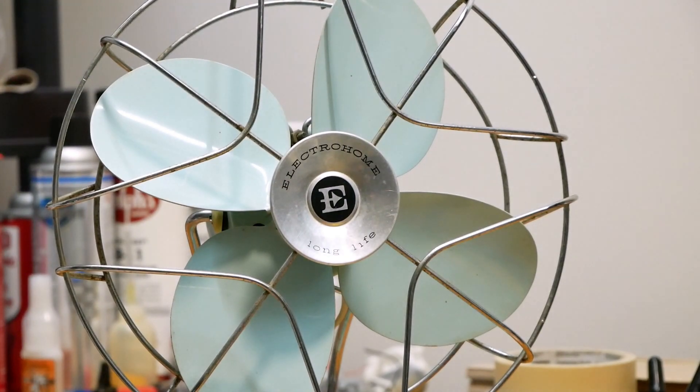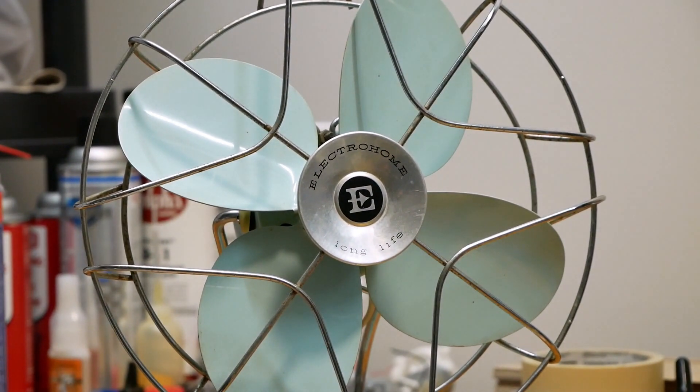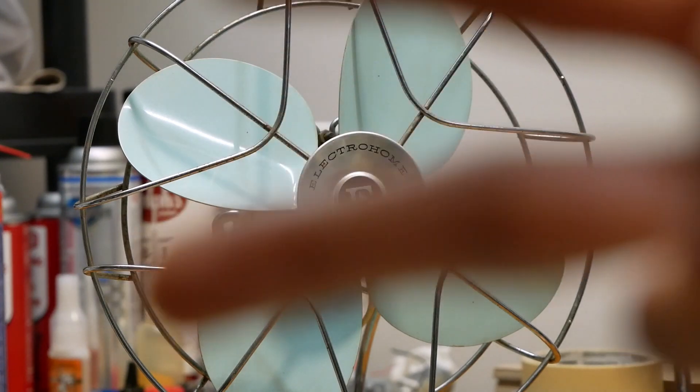Well there it is guys — that is the 1950s Electrohome 8-inch non-oscillating desk fan. So eventually there'll be a video on this fan getting cleaned up, or at least a full video if I don't get to that. So stay tuned for that. First day of spring is actually just around the corner, so that's exciting. Anyways, that's a wrap. I'll see you guys in the next one. Thanks for watching. Peace.